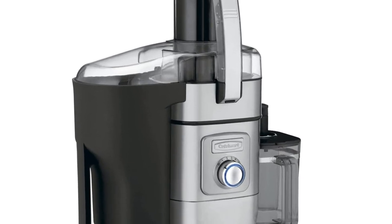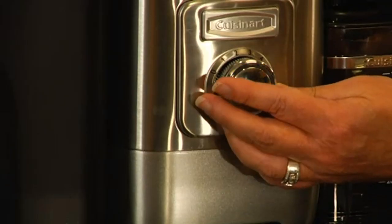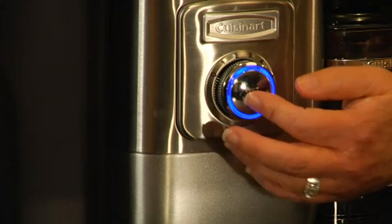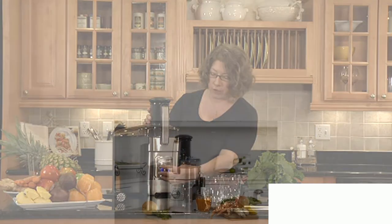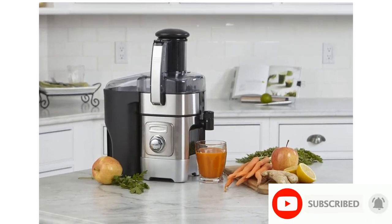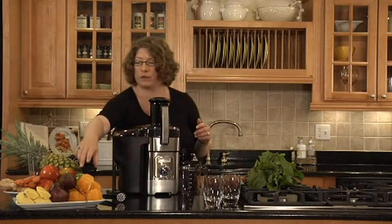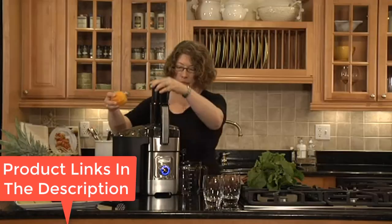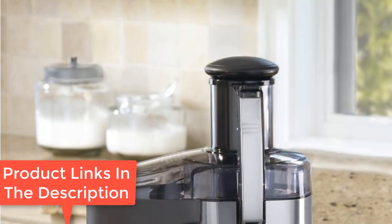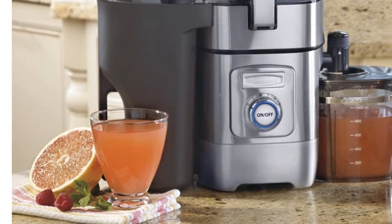It only needs 5 seconds to turn your fruits and veggies into juice. The foam-reducing filter comes in handy if you prefer foam-free juice. The removable parts are easy to clean by hand, and each part is also safe for the dishwasher. A nifty feature is the adjustable flow spout, which lets you control how much juice is extracted at a given time. It also has a 2L pulp bin, which reduces trips to clean it and saves time.